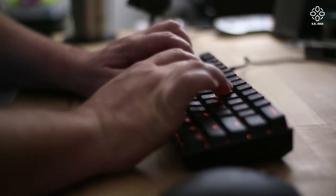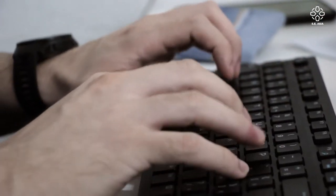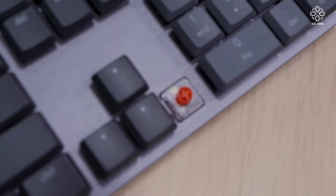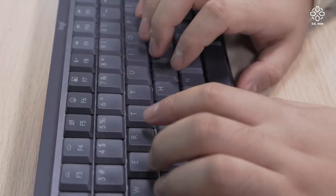We have that very relatable moment where we try our first mechanical keyboard after using scissor or membrane keyboards, and suddenly we realize it's way better to type on than a regular keyboard. So instead of having to buy a gaming keyboard just to have the same typing experience, Logitech finally has a mechanical keyboard for their MX productivity line.